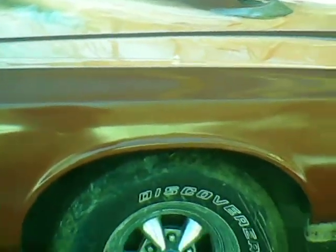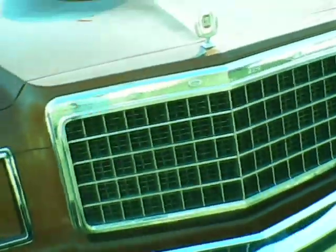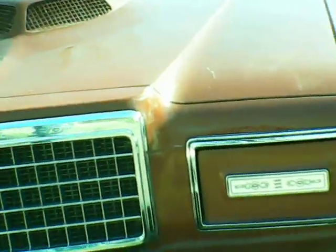I've got pictures of this car when I first bought it — before and after pictures of doing the paint, primer, the whole kit and caboodle. So it's got a big 400 block engine, and most of these did have the big 400.